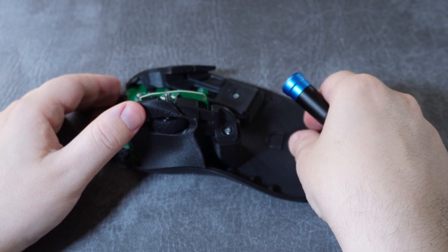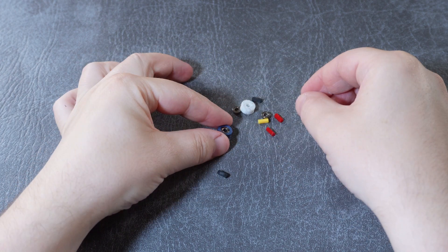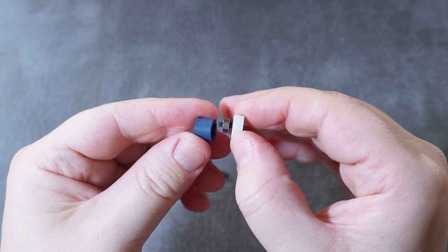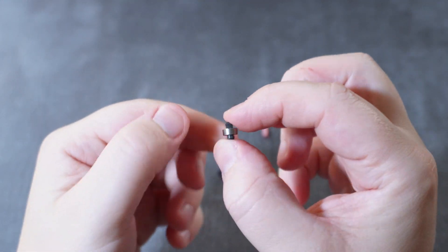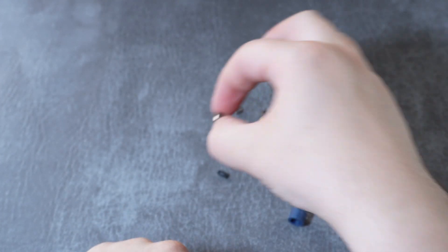Now let's assemble the bearings. The kit comes with a handy jig for this purpose. Insert a roller bearing into the circular slot and a dowel into the top part, then just press them together until the jig snaps shut — watch your fingers so that you don't get pinched. This is what the bearing will look like when it's complete, and you'll just need to repeat this for all three bearings. It can be a little stiff and you might need to press it closed really hard, but just stick with it and you'll get it.